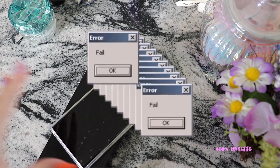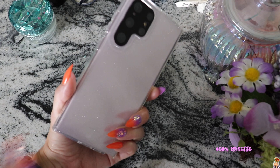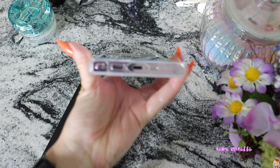One hour later... okay guys, so it's actually the next day. I ended up having to buy a SIM card for this at TELUS for like $20. I put that in last night and I have it pretty much all set up for the most part. I haven't activated my SIM card yet — that's why it says emergency calls only. That's the only thing I haven't really done.